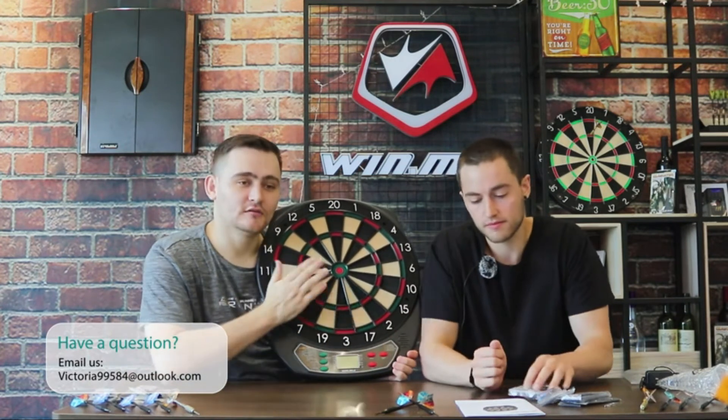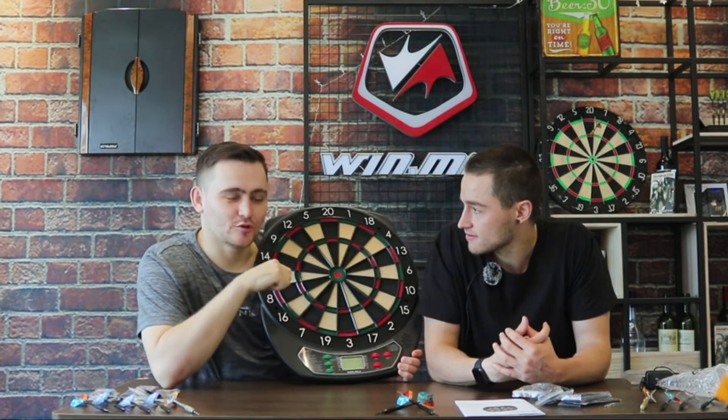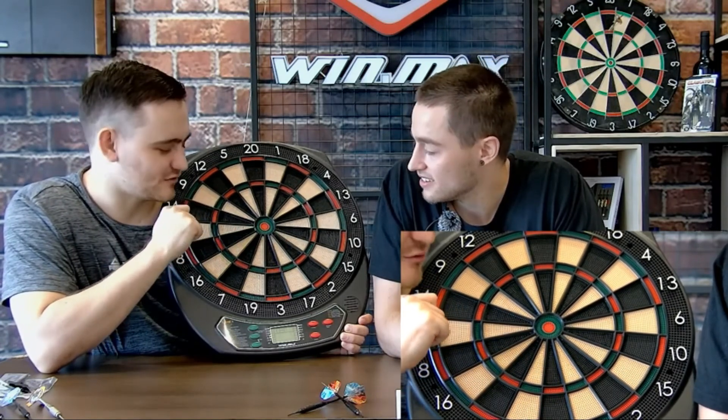Now for some more fun features. When you play darts and get a bullseye, you're usually there celebrating by yourself — but with this dartboard, as soon as you get that bullseye, the board celebrates with you and congratulates you. Whether it's a bullseye, double bullseye, triple, or double, it will immediately notify you so you can have a nice celebratory moment.